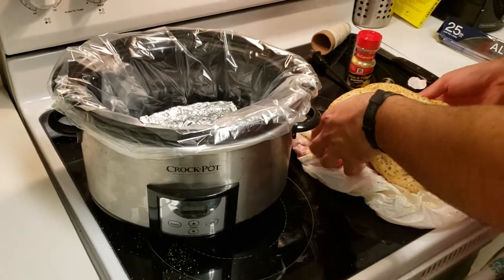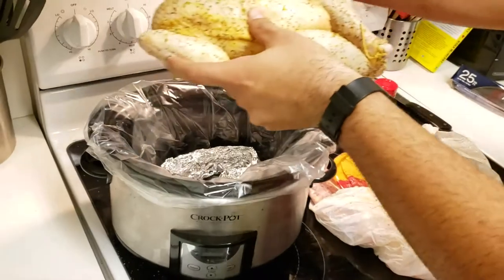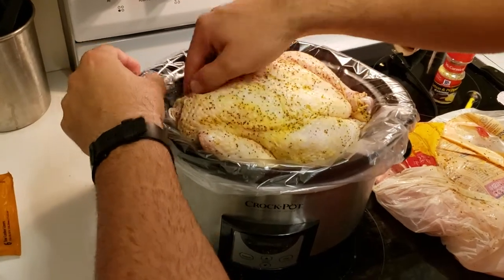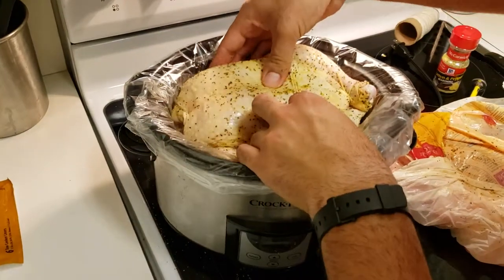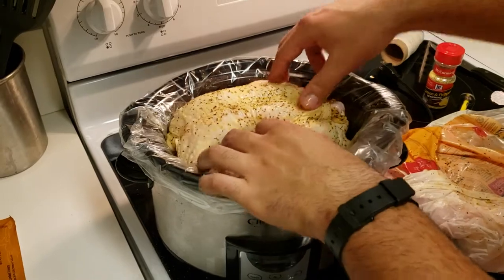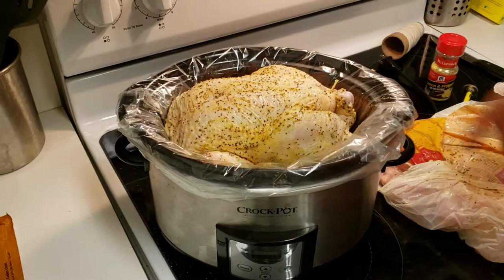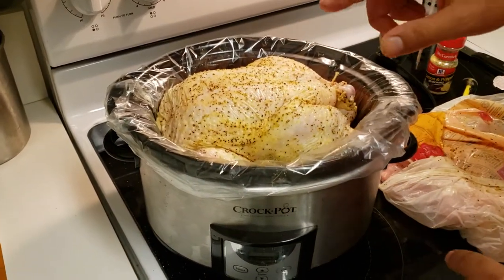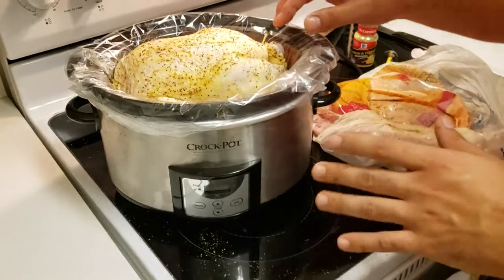Here's our bird, all nice and pretty. Lay her in there — a little big for this crock pot but it'll do. The wings are all nicely tucked and we've got the trussing done in the back. It's not touching the bottom of the pan. I'm going to plug this in and put it for seven and a half hours on low. You can do about four to five hours on high, or seven to eight and a half hours on low.